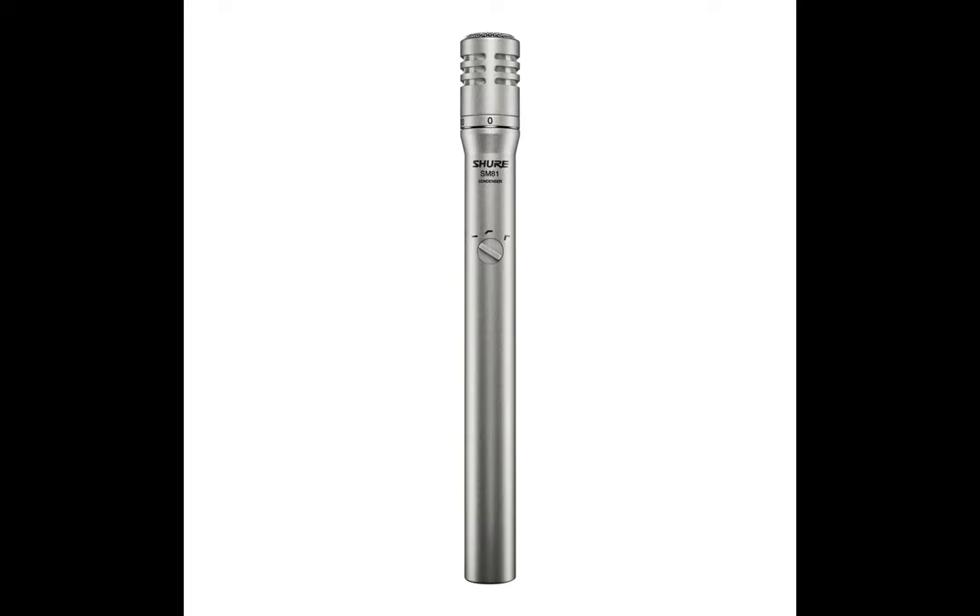Unlike some of its counterparts, it's a universal mic that you can use for any musical instrument for sound projection. The 3-step low-frequency response is another intriguing feature that gives you flexibility during recordings. Overall, the mic is stunning and best for both live and studio recording sessions.